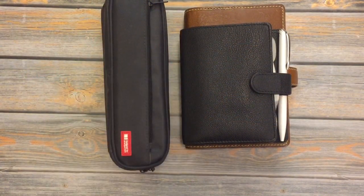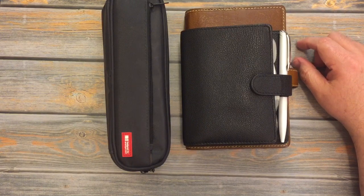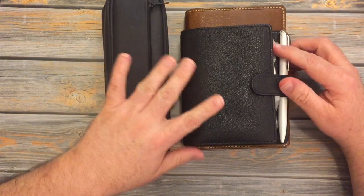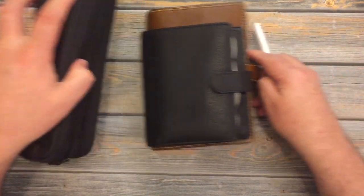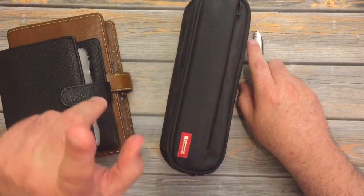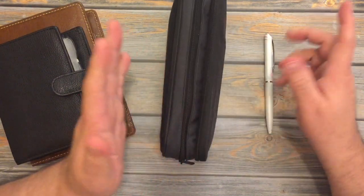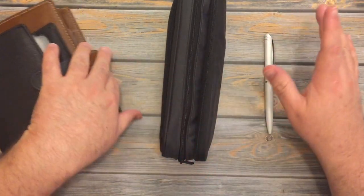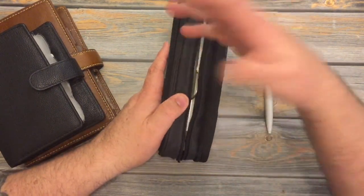Hi everybody! We're back for a quick little video. I posted my planner advent yesterday, and I had placed a few of my favorite pens out and then realized via Dakshina's comment that I didn't mention what my favorite pens were. I showed a pretty photo of my favorite pens, but I didn't share what they are.